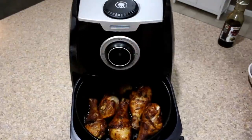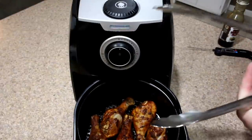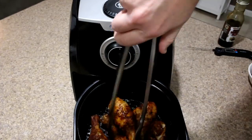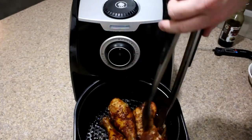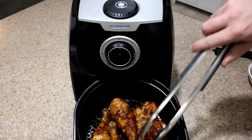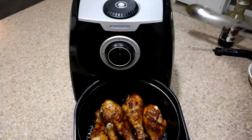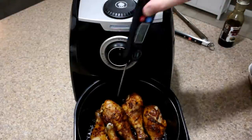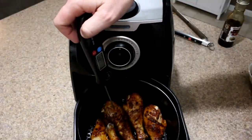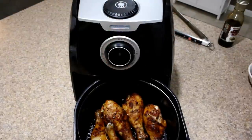We're going to rotate these around a little bit to see if we can get these to cook a little bit faster. We're just about where we need to be internally, but we're not quite there yet, so we're going to put it in for another five minutes.